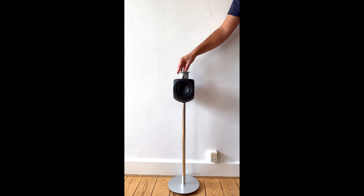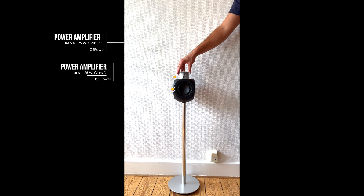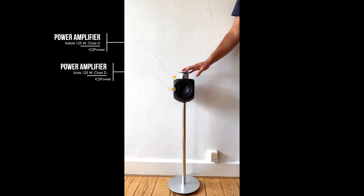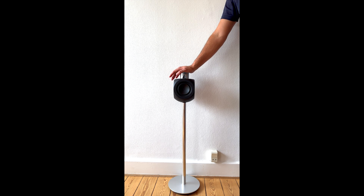Inside the BeoLab 3 we have the 120-watt Class D amplifier for the bass unit and we also have 125 watts for the treble Class D amplifier. It's actually an ICEpower inside the BeoLab 3. So today we are going to disassemble it and see what is inside.